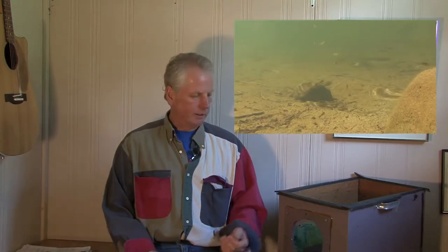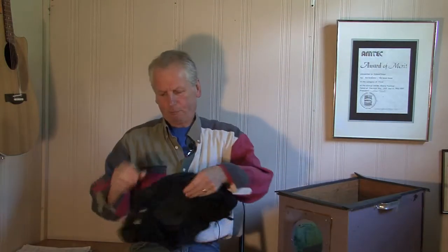Hey YouTubers, welcome to professional video production on a shoestring budget. Today I want to talk about a couple of accessories for your kit that you might want to consider: a rain cover for your camera and an underwater box for getting your camera into the water and getting some shots. Starting with the rain cover —